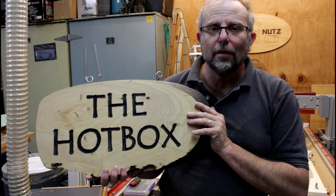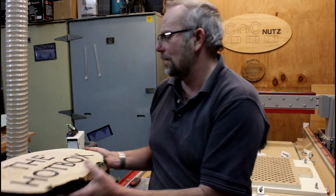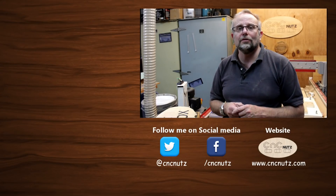And there we have it — the completed sign. I couldn't be happier. It's come out exactly as it showed in my CAD software. So good, in fact, I wouldn't mind keeping it myself. That about wraps it up for this episode. I hope you've enjoyed it. Don't forget to like and subscribe, and check out my website at www.cncnuts.com. Thanks for watching, guys, and I'll catch you later. Cheers.